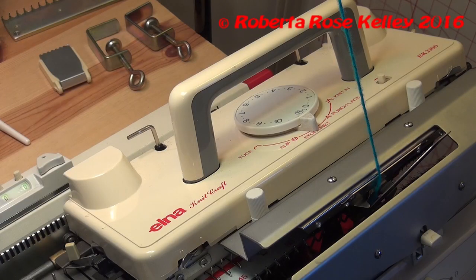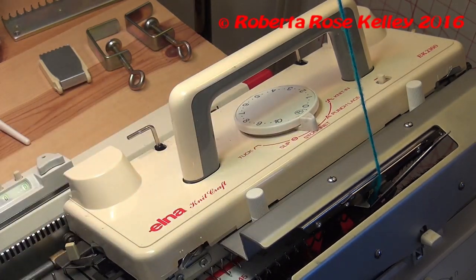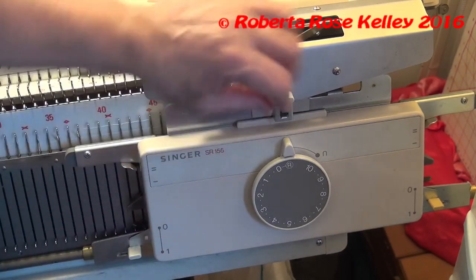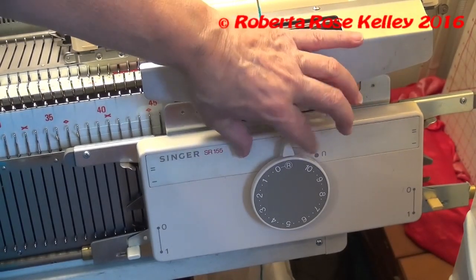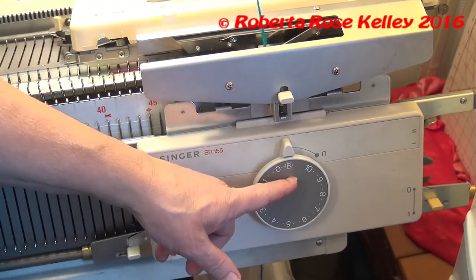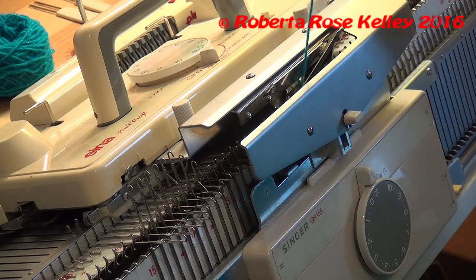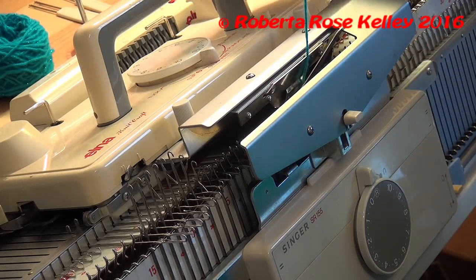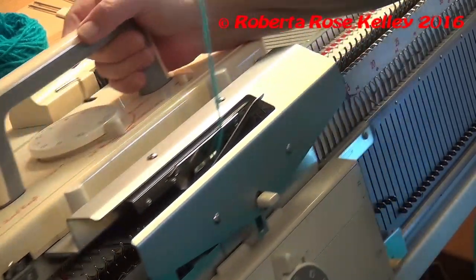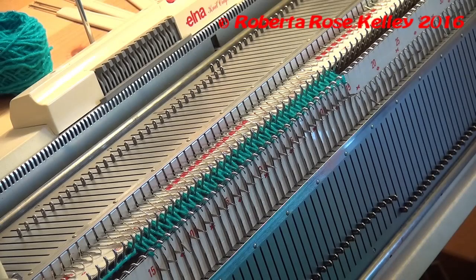On the knitter carriage you're going to have your cam set to stockinette and also the tension dowel to R. On the ribber carriage you're going to have your cam to the O here, which is stockinette or actually rib, but you're going to have the tension dowel to R. Put your yarn in the connecting arm here in between the two beds, knit across one row and it does a zigzag row — this is your cast on.